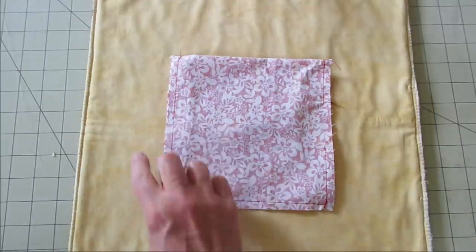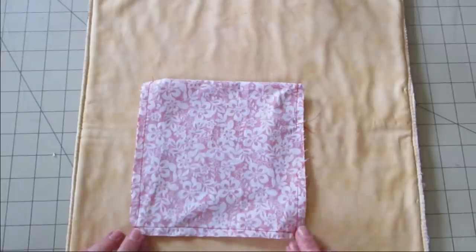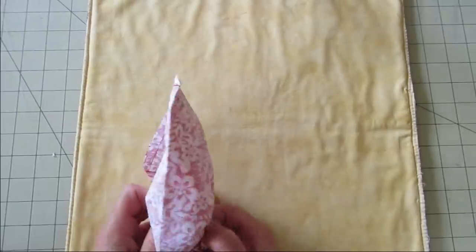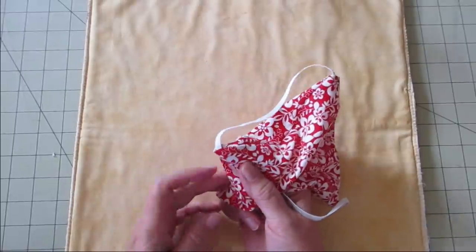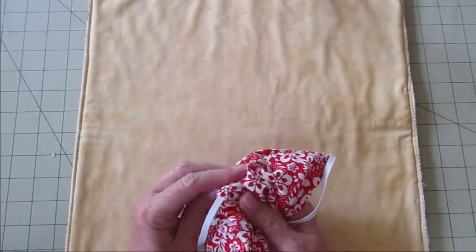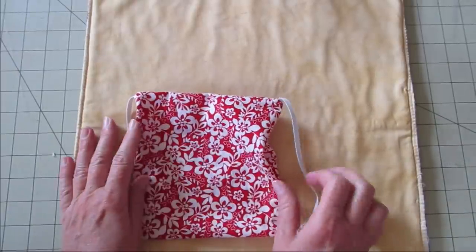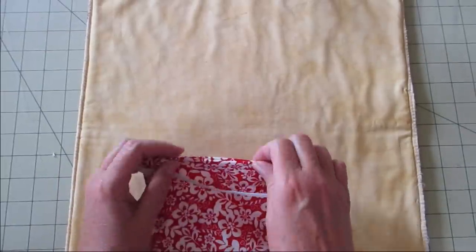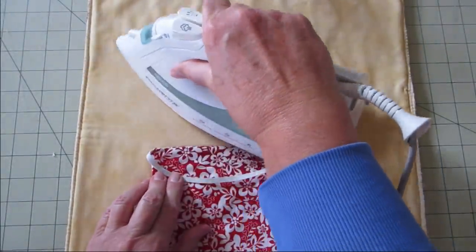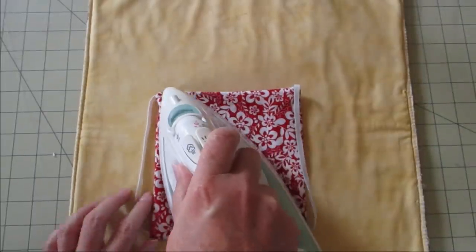I've gone ahead and stitched around but left that space open. Now I want to clip the corners. Corners have been clipped — now I want to turn this right side out. You may find you want to stick something in the corners to get them pushed out all the way. You can use your fingers, a pencil, or sometimes the end of scissors. There's that opening we had where we turned it. We're going to fold that edge under just to match the rest of the seam. We want to press that because we're going to sew it closed in a little while. In fact, let's go ahead and press the whole thing right now. Stay away from the elastic though — it could melt.